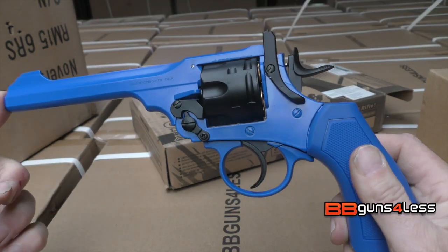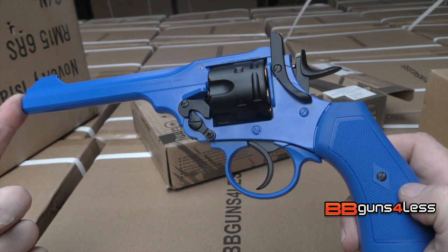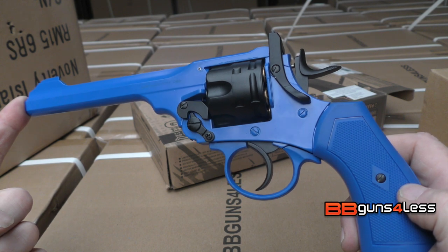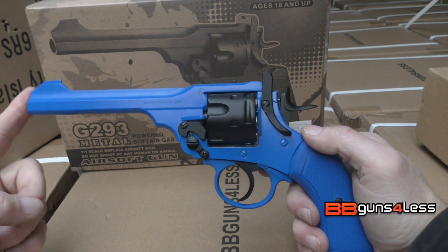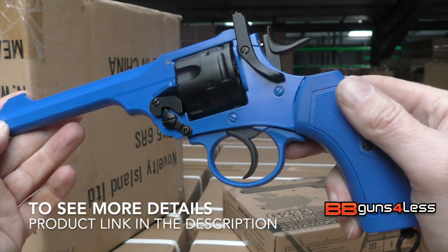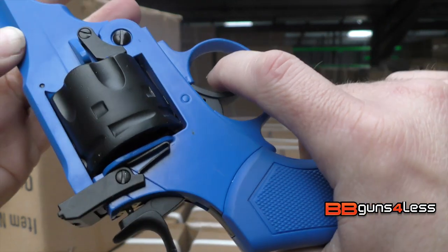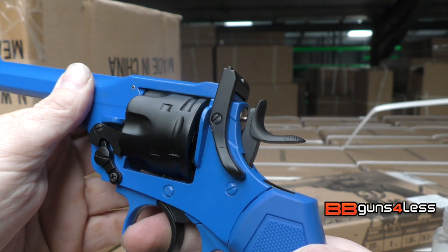I put quite a few rounds through this and it worked really well — no misfiring, and it was consistently around the 300 feet per second mark. The gun comes in two-tone blue so you don't need any UKARA to buy it. It's really well made and it's a great gun. If you want a kind of Webley break-barrel pistol, this could be for you.